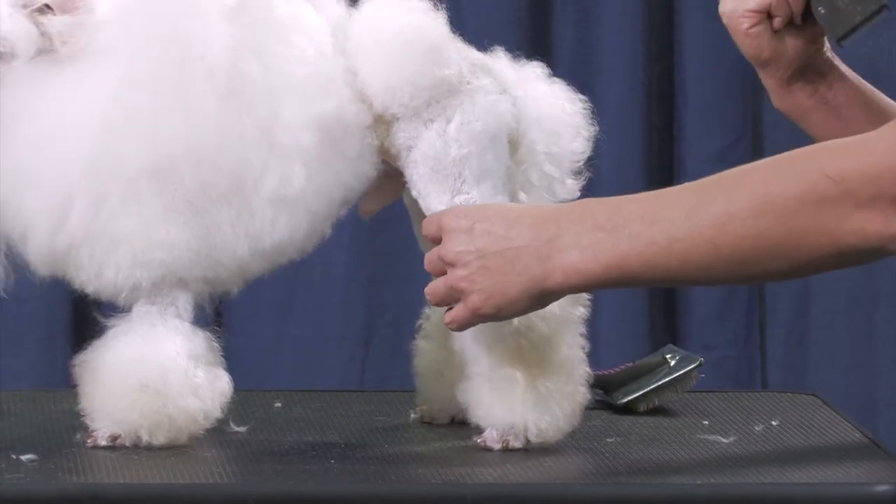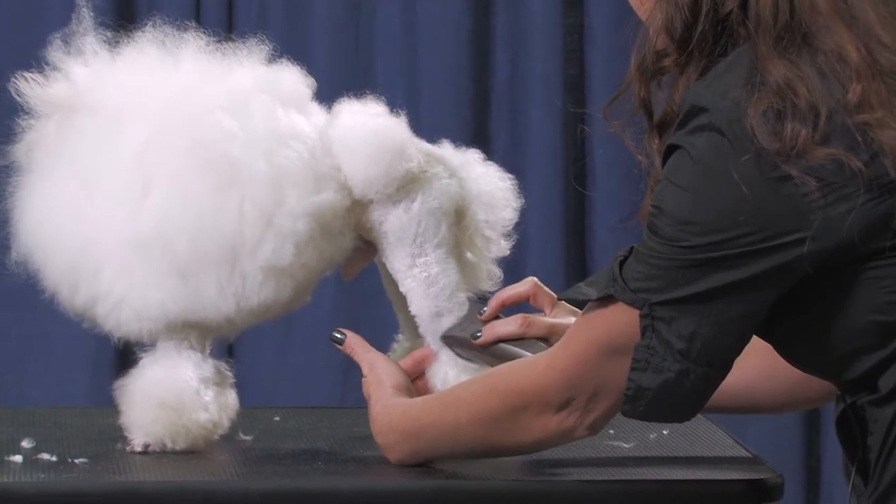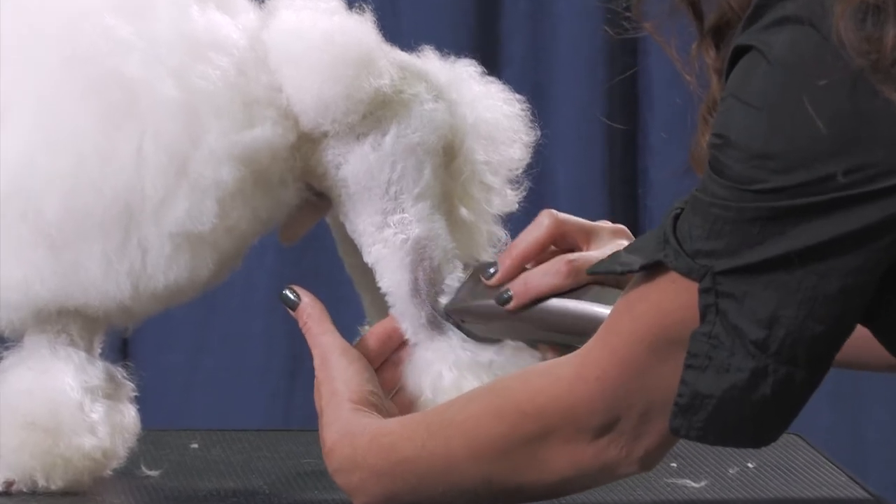I don't know what clipper length he could tolerate, so we're going to go with a 15 here. On this angle, he's going to go backwards right up his leg.